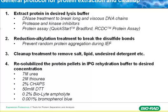I'm going to conclude this part with a general protocol for protein extraction. Extract proteins in your desired lysis buffer. Use DNase to degrade DNA, then use protease inhibitors, and finally perform a protein assay to determine your yield.